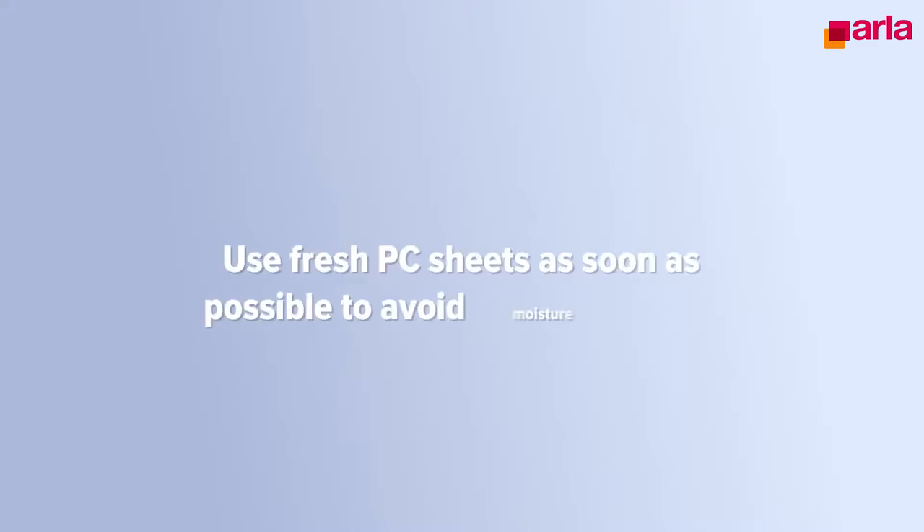In case of thermoforming, pre-drying is required, but it is possible to avoid pre-drying. Use fresh PC sheets as soon as possible to avoid moisture issues. In case of alu packaging, only open when you want to use the sheets directly.